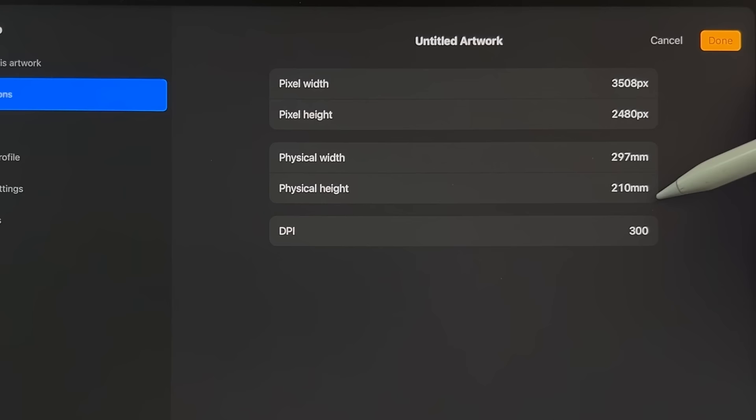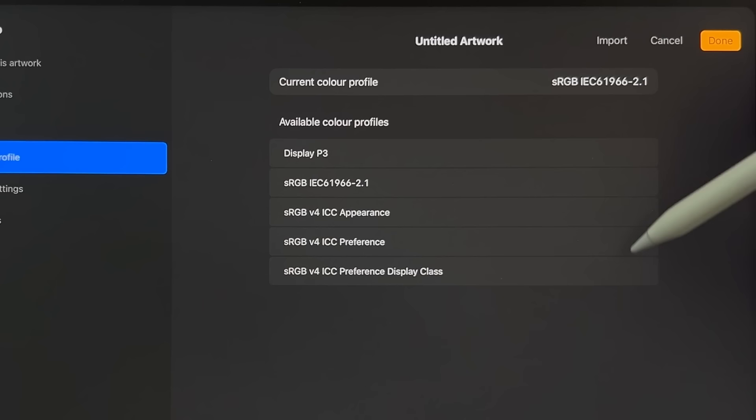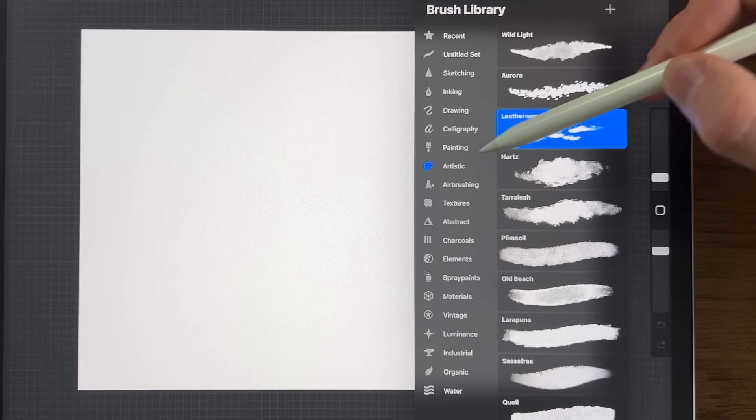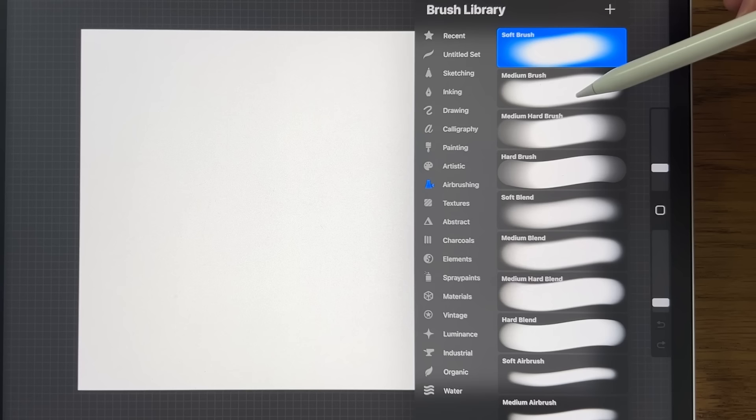In terms of the color profile, I'm using their default sRGB, the code that ends in 2.1. In terms of the brushes, I'm going to be using default brushes that come free with the app. Within Inking: the Studio Pen. Within Artistic: the Leatherwood Brush. Within Air Brushing: the Soft Brush, Medium Brush, and possibly the Medium Hard Brush. And within Organic: the Rainforest Brush.